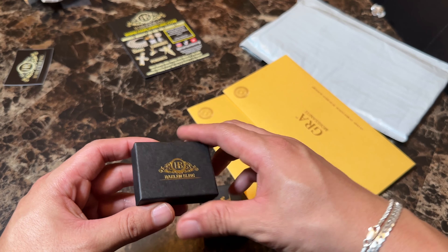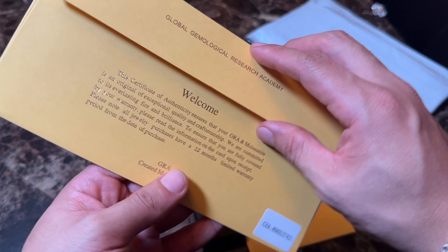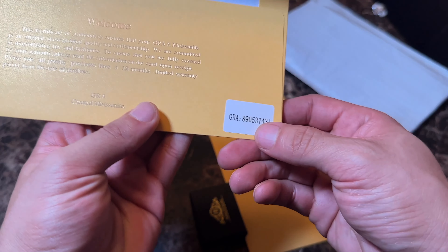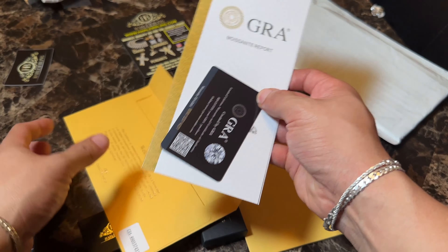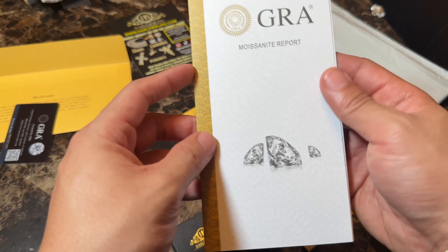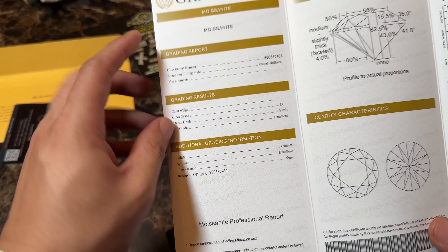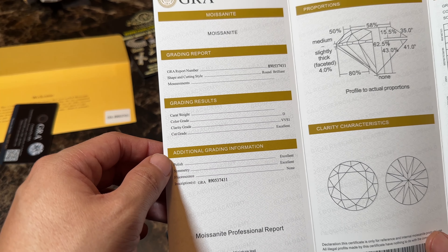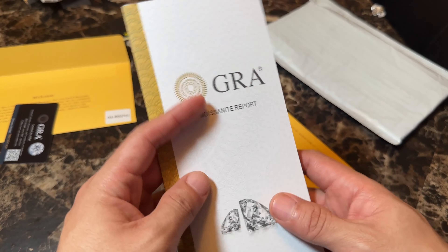So let's go ahead and open this one. Two of the pieces are moissanite. Okay, here it is — that's the serial number for one of the moissanite pieces. It just tells you what GRA is, and here is the actual pamphlet for the moissanite: round brilliant, color grade D, clarity grade VVS1, cut grade excellent.